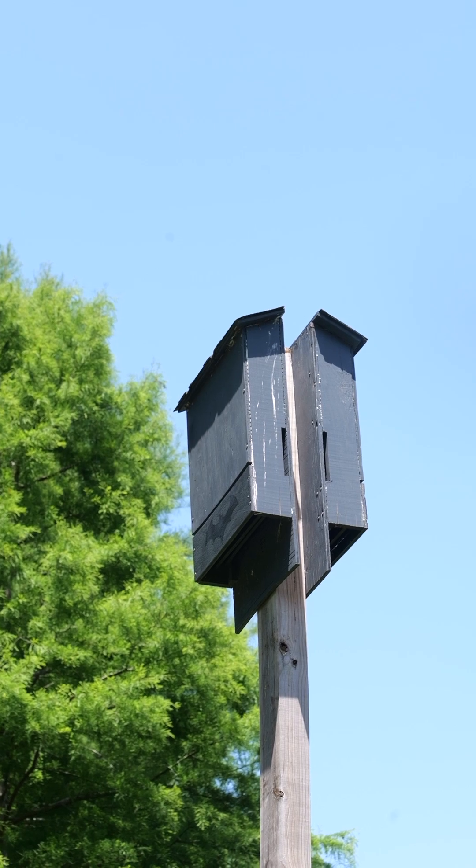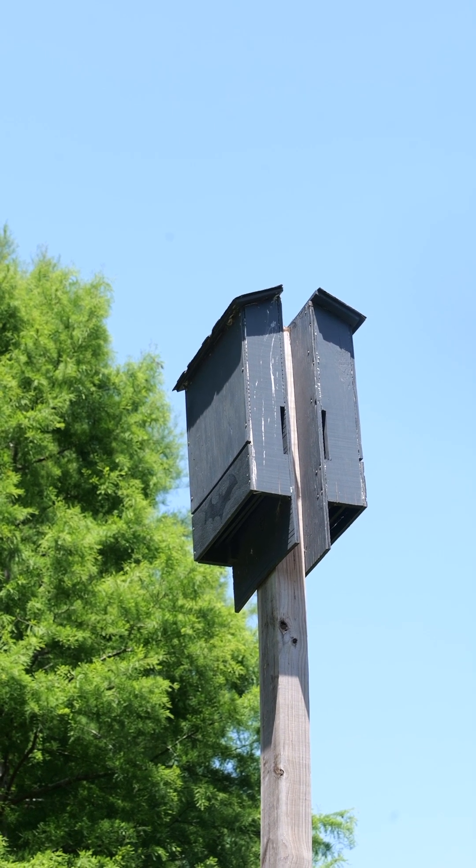Therefore, we want to conserve our bats and support them by either creating habitat in the form of bat houses, or if a tree is dead and it is not a hazard, we want to leave it standing.